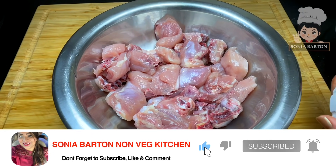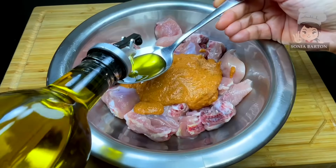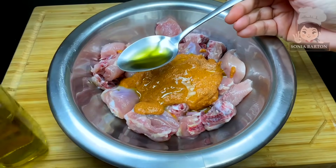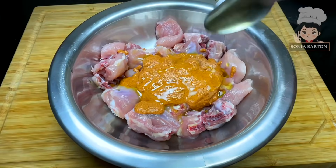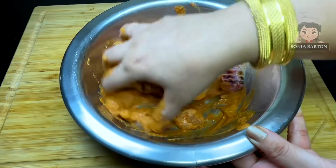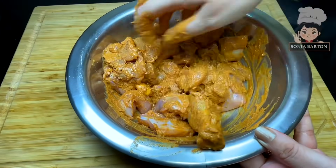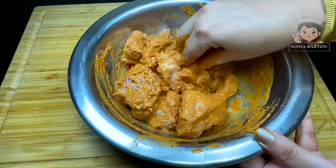This chicken is approximately 800 grams, and you can see that it is cut into small size pieces. This will quickly cook when we fry it. Let's add 2 tablespoons of cooking oil with the marinade. You have to coat this chicken — this is the basic thing. If you take big size chicken pieces, you can increase the cooking time.